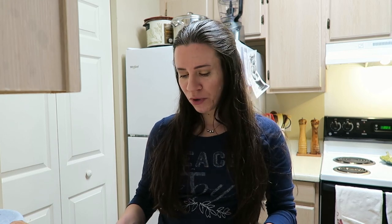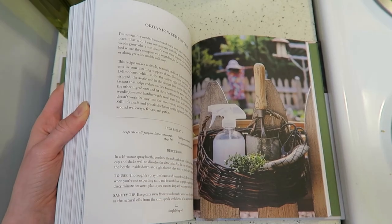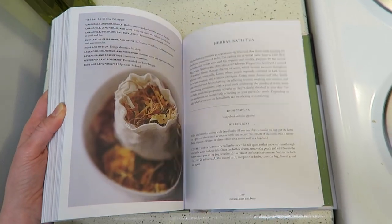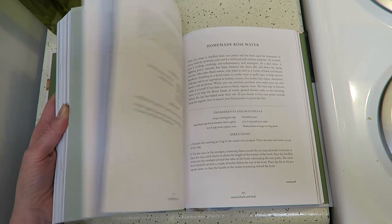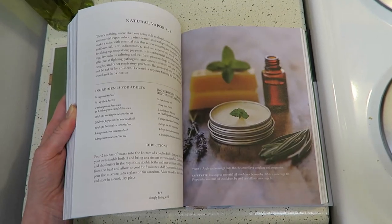It's a neat book. It includes different recipes for stuff in the kitchen, natural cleaning products, natural wellness, and even gardening tips and things like that — which doesn't apply right now since I'm in an apartment.